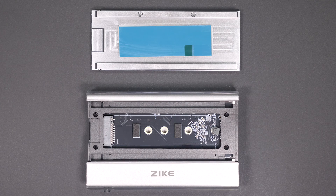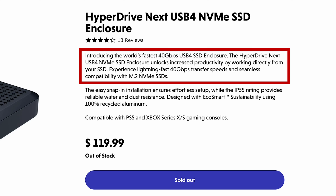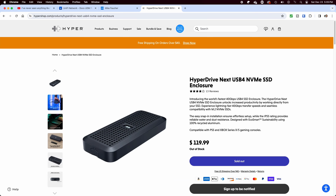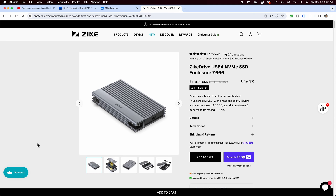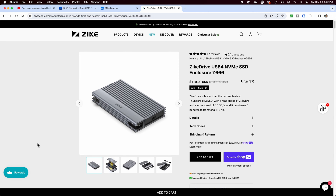After posting my review of the Zyke drive, one of the viewers commented that he was using the Hyperdrive and suggested I take a look at it, as they believed it to be a better choice and were getting great results. In looking at the website, just like the Zyke drive, they claim to be the world's fastest 40 gigabit per second USB 4 SSD enclosure, which instantly captured my attention. So I went ahead and purchased one to test it out. As of this video, both are currently selling for around $119, though that was a sale price for the Zyke drive — the Hyperdrive's normal price is $119.